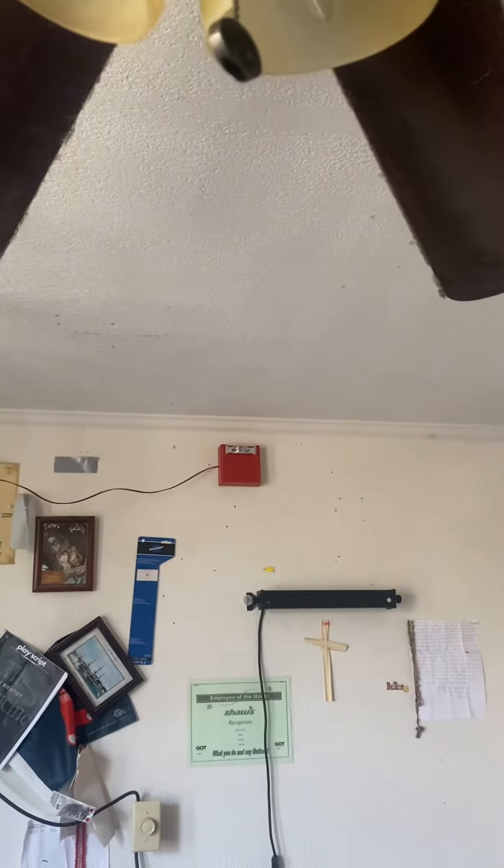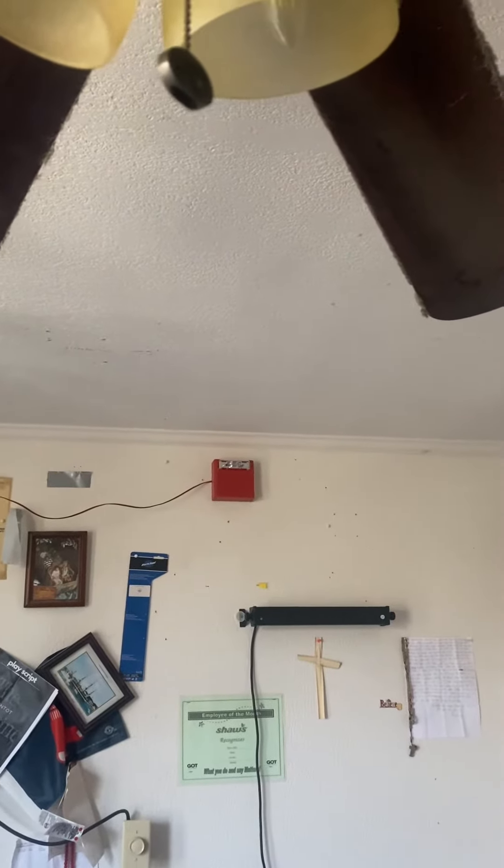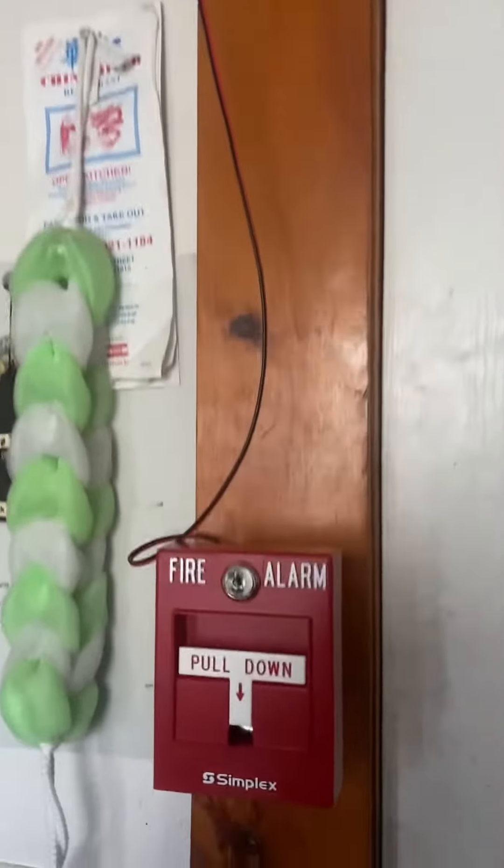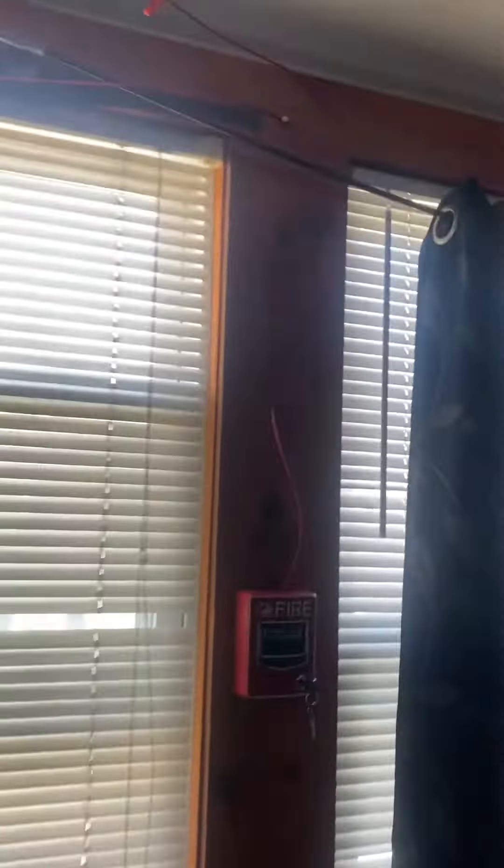All right guys, this is just going to be a system test of my Wheelock AS Hornstrobe, my Uppote pull station, and my brand new Simplex T-Bar. So we're going to test both pull stations.